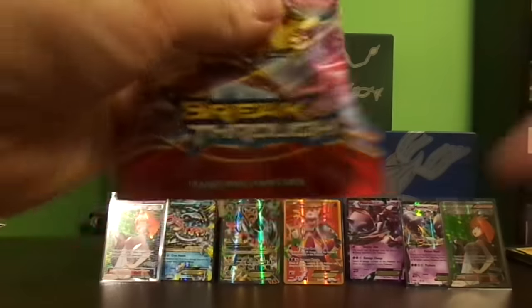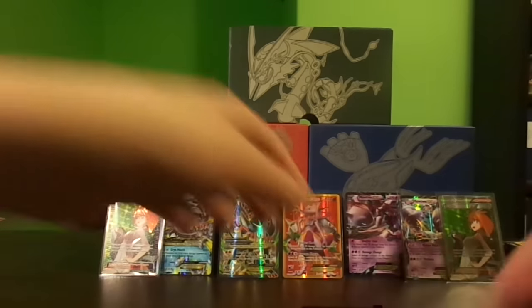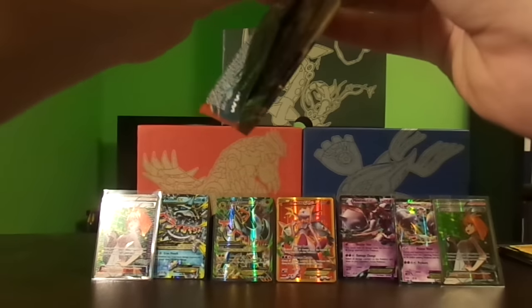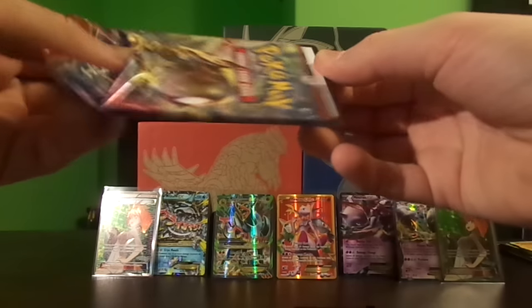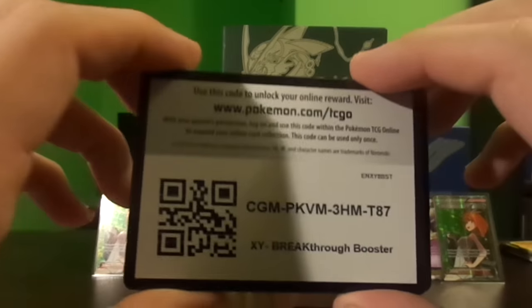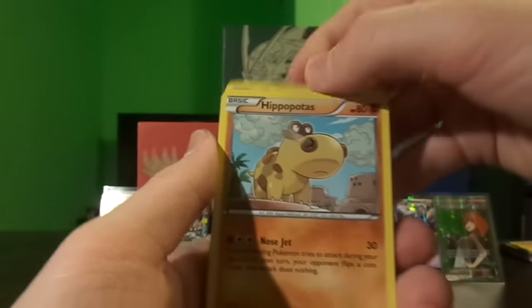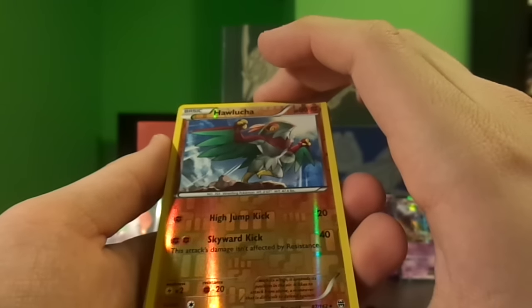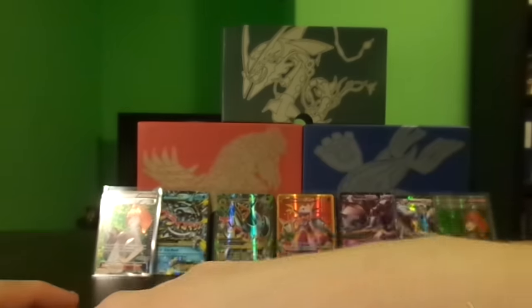This last pack weighs 29.26 grams — this is our last pack of the 12-pack opening. It's pretty light at 20.09 grams, so I'm not expecting to go out on a high note. Here's another code card — be sure to show this video some love, give it a like and subscribe for more pack weighing videos. We have Scatterbug, Ralts, Pansage, Hippopotas, Doduo, reverse Hawlucha — it is a reverse rare, I'll take it — and an Axew holo.